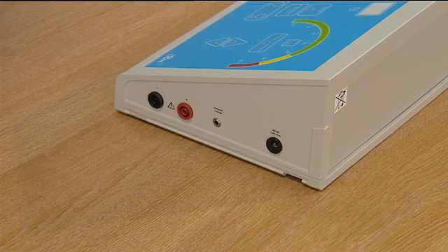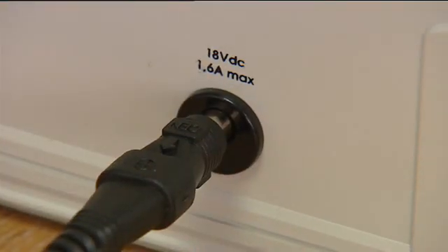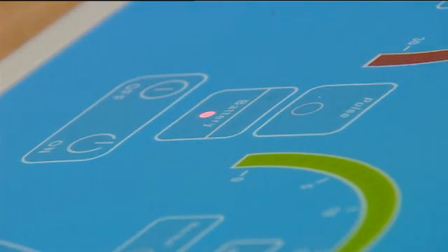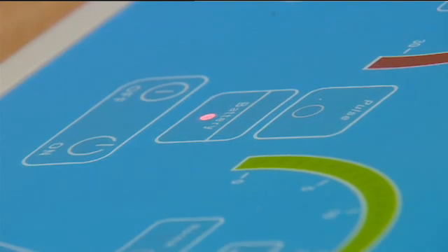To recharge the battery, plug the lead of the power supply into the machine on the right-hand side and then place the plug into the main socket. When switched on, the mains red light will come on. This red light only indicates that the machine is on mains charge and does not indicate that the battery is fully charged.